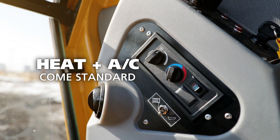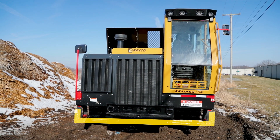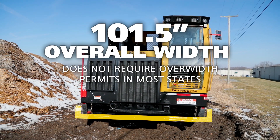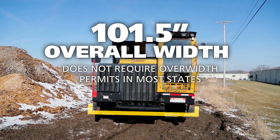Heating and air conditioning are standard on the RCT150. At an overall width of 101.5 inches, the RCT150 doesn't require over-width permits in most states.